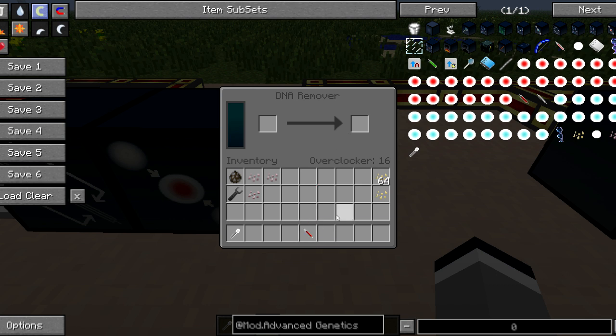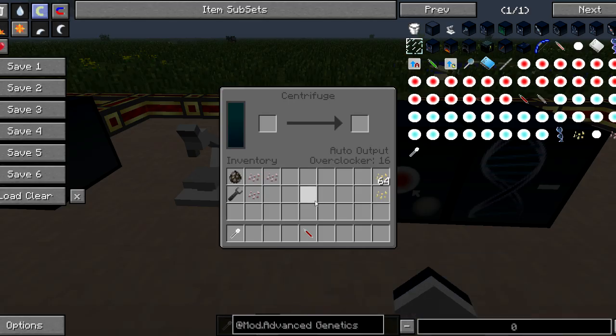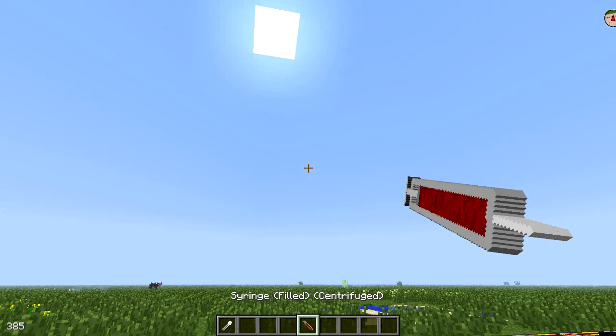We take that syringe once it has been processed and place it back into the centrifuge, and then we inject ourselves with the completed product.